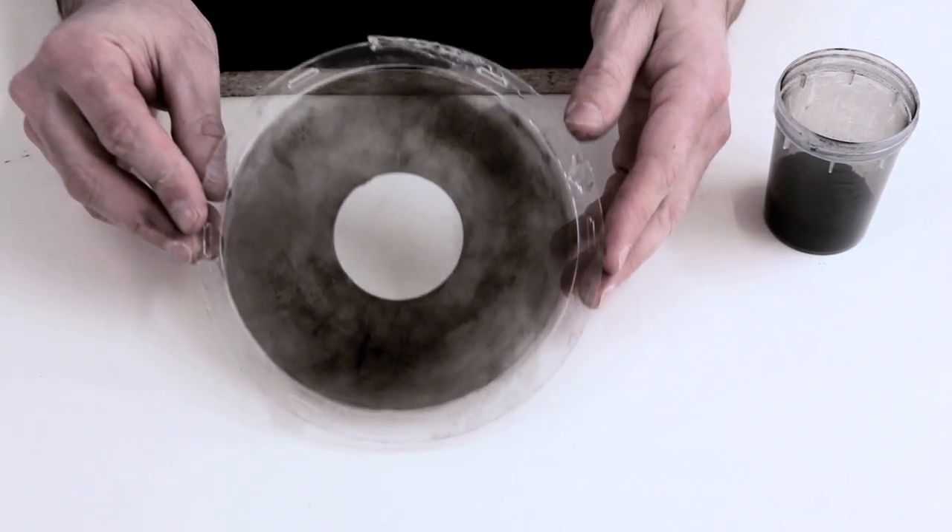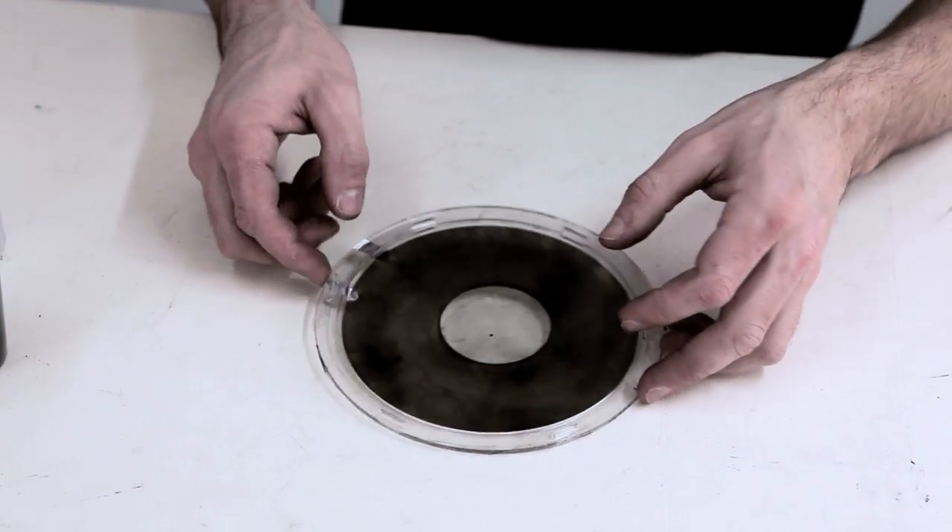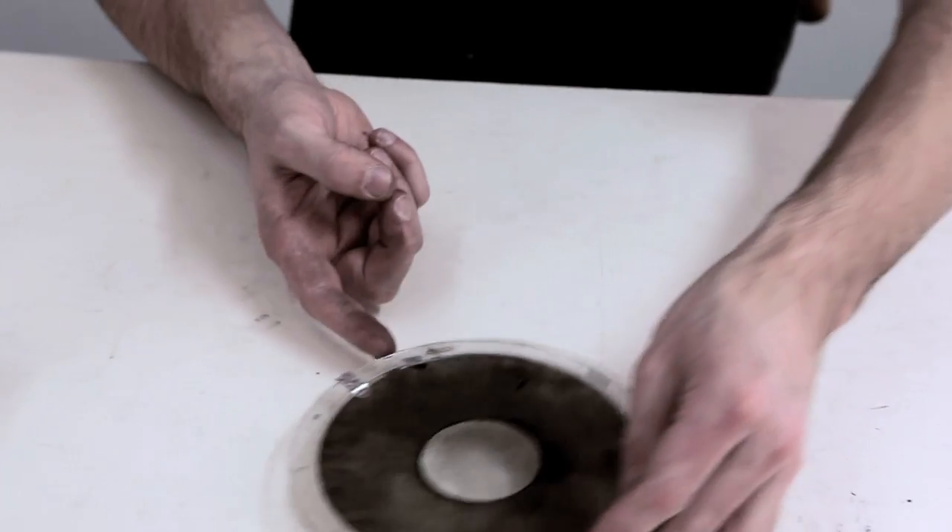So it's carbonized on both sides now. Okay, let's power it.